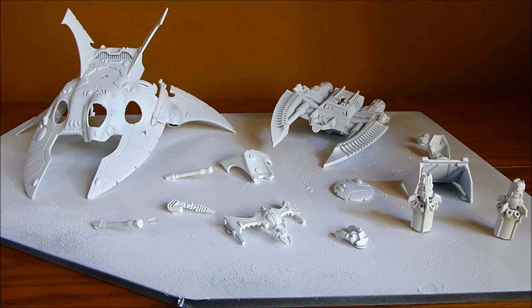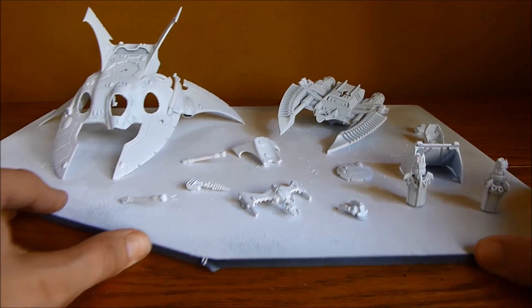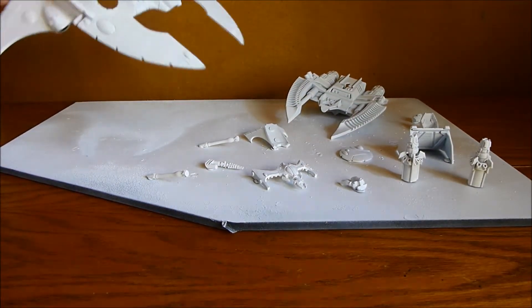Today I've been busy base coating what you see in front of you. Now if you haven't seen this before, this is my Alda Flyer conversion that I did last year.